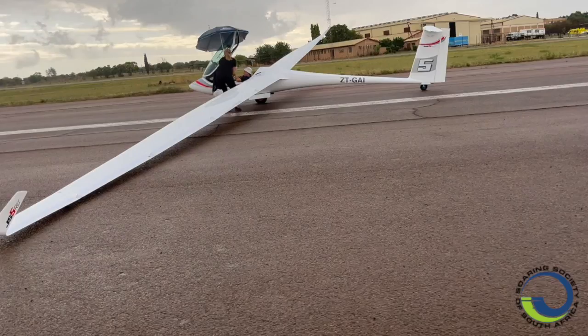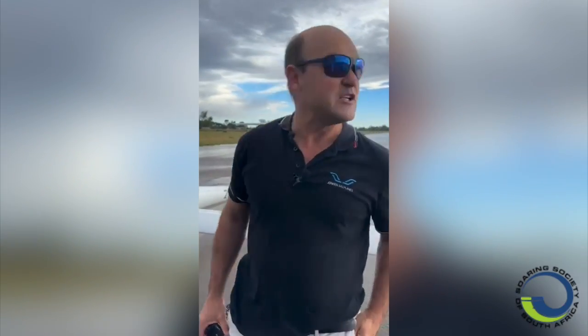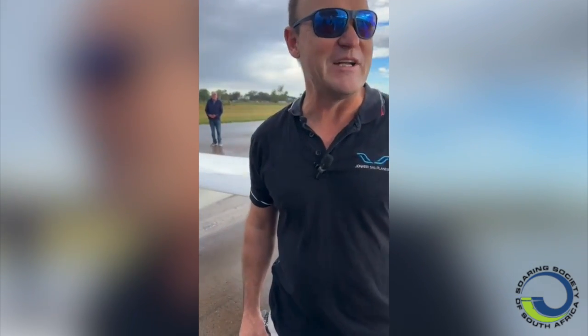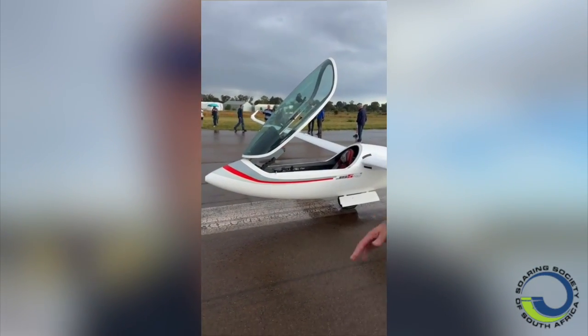Good afternoon everybody, welcome to the rollout of our JS5 in Potchefstroom. We're quite excited that we do get another opportunity to fly. We were a bit nervous about the weather — there was a storm coming through — but we had the first flight already. Ati had the opportunity to test fly the first one. Ati, if you can come and give your impressions here.